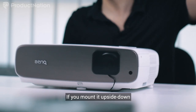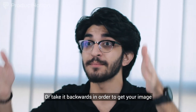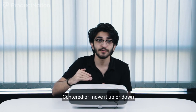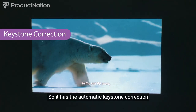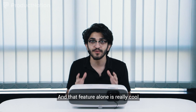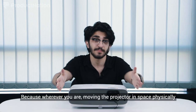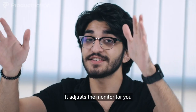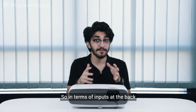The lens shift allows you to place your projector upside down without having to physically maneuver it. If you mount it upside down, you don't need to move it further away or reposition it to center the image — just use the lens shift and it does the rest. It also has automatic keystone correction, so wherever you move the projector in space, it adjusts the image and brings back the focus automatically.